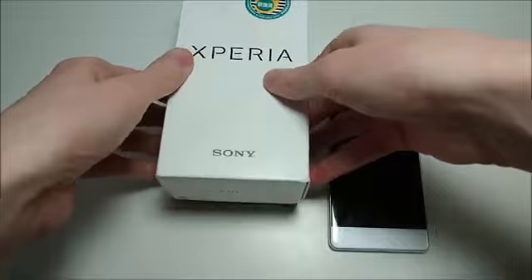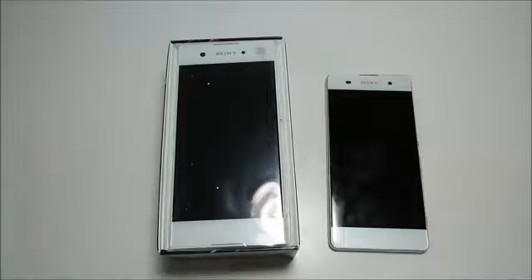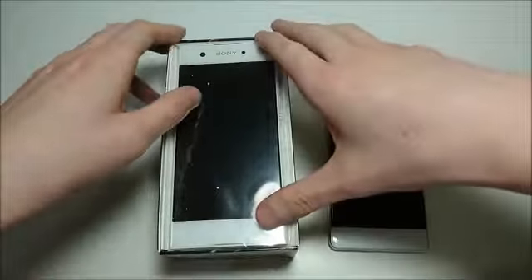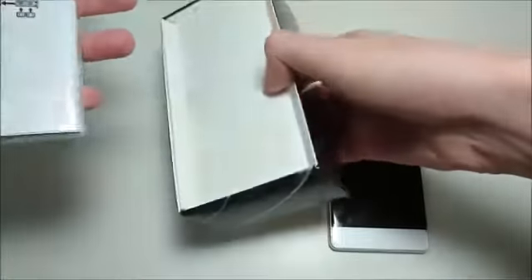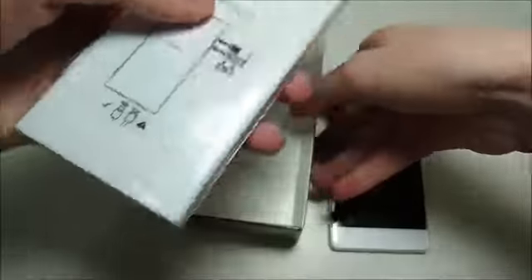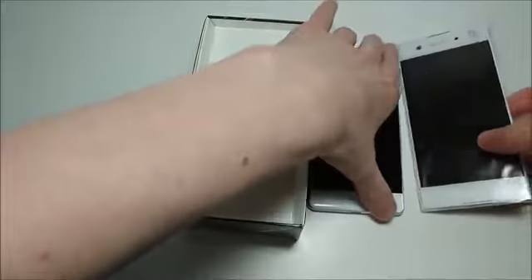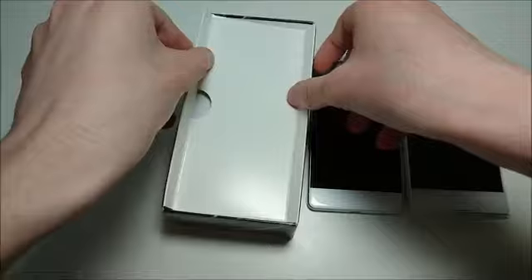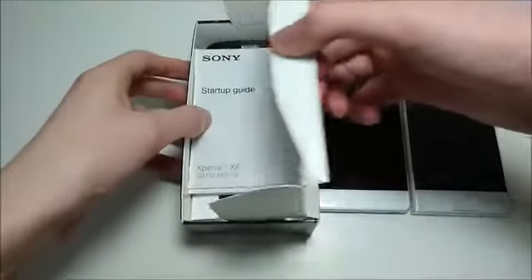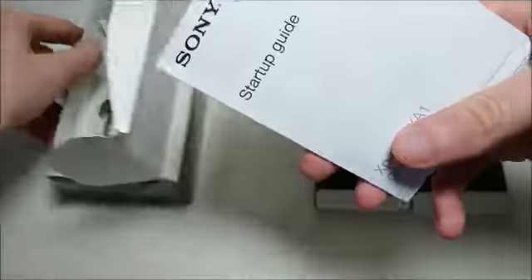So let's go ahead and unbox it. Right on top we have the Sony Xperia XA1, and we'll be looking at this in a minute. But for now, let's see what else we got in the box. And right here, this is the Sony Xperia XA — last year's model — we're going to be doing a comparison. Looks like we got some guides here.